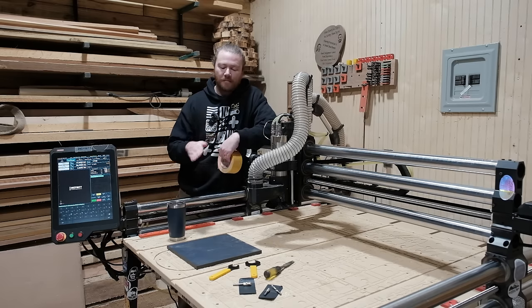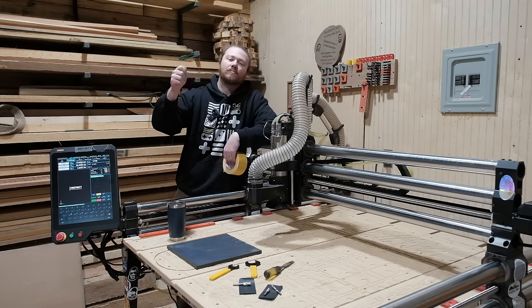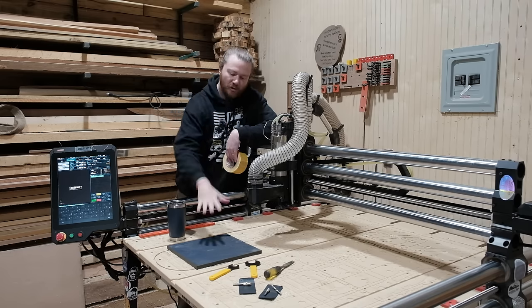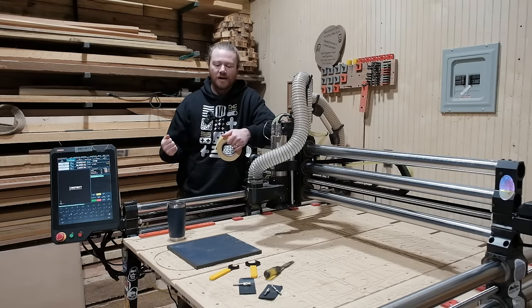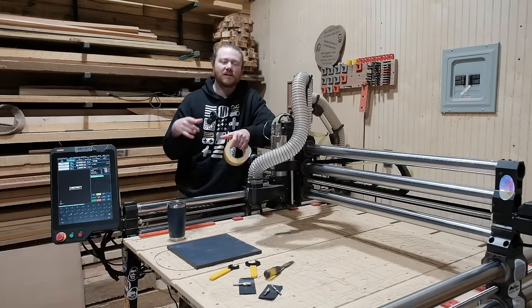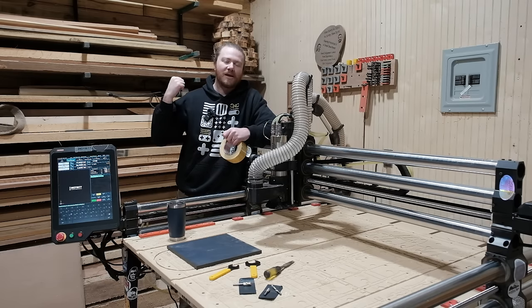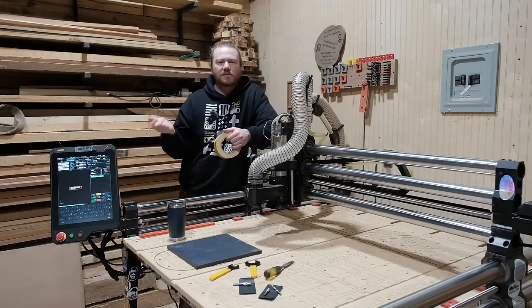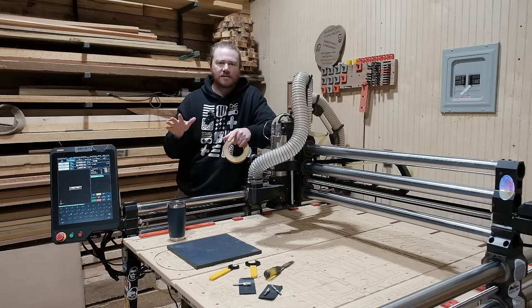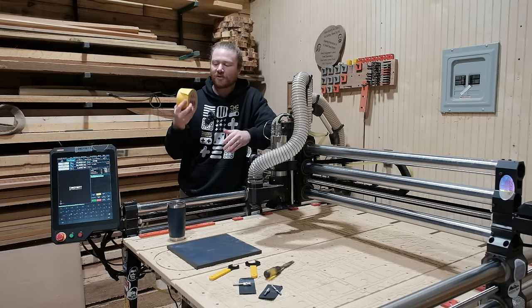The other option is putting blue tape down on the back of this material as well as your spoil board, and then putting down some CA glue and gluing it to the tape so that it's easily removed. I personally don't like that method but I know a ton of people do. It's especially helpful when you're using small metal blanks. Morgan over at Onefinity just released an awesome video about machining a brass blank to make your own branding iron — I'll have that link in the description. He uses tape and CA glue and it works fantastic. For metal I would definitely use it, whereas this material does have a little bit of give.